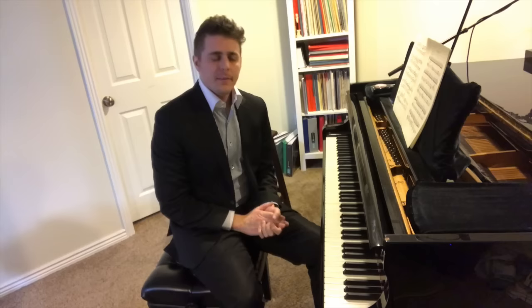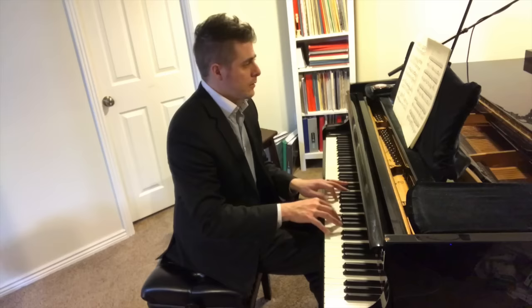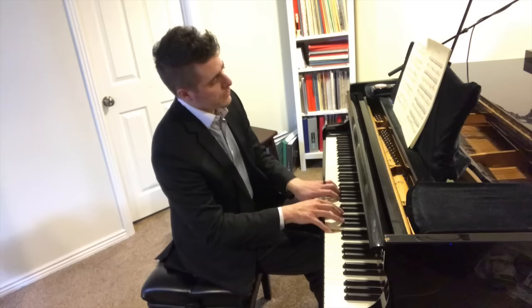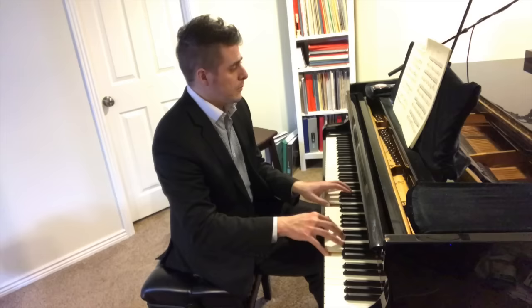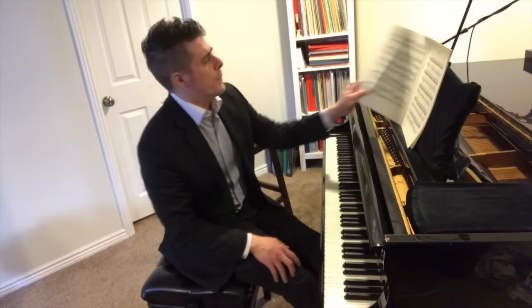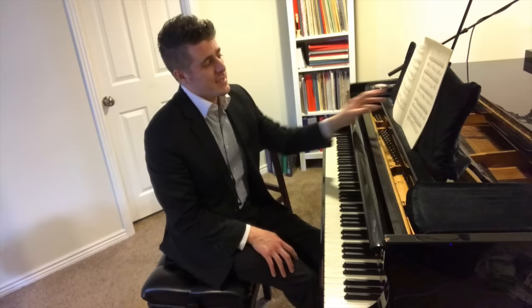Hi everyone, this is Josh with Josh Wright Piano TV. Today's episode is entitled Three Types of Voicing. I was working on this Prokofiev Prelude with one of my adult students the other day — a beautiful little piece from the Ten Pieces Opus 12, number 7. We were going over how to voice the left hand.